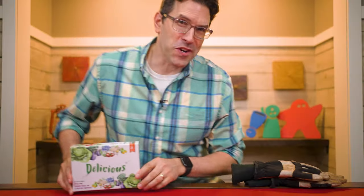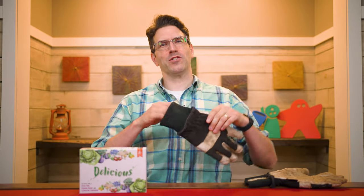Hi and welcome to Watch It Played. My name is Rodney Smith and in this video we're going to learn Delicious, the 1 to 100 player game designed by Steve Finn and Eduardo Bariff, published by Pencil First Games who helped sponsor this video. You've got fruits and vegetables to plant with so many containers to put them in and possible arrangements — you're gonna have a lot of choices to make. So get your gardening gloves, grab your pencils, and join me at the table as we learn how to play.